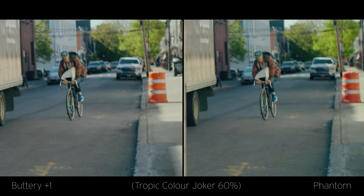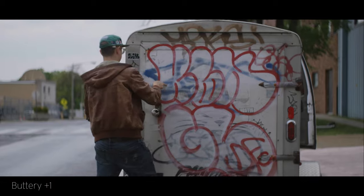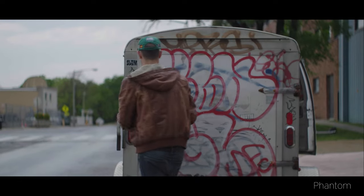So far I am more of a fan of Phantom in general, but I do prefer the Buttery LUT for shots that have prominent red in frame. It seems like what Phantom does to the red channel — which I enjoy on skin tones — makes it less pleasant on inanimate objects that are red, like the spray paint on this trailer or this red hat. The red looks very red in Buttery, but with Phantom the reds are distinctively more magenta. So I also asked Joel about this.